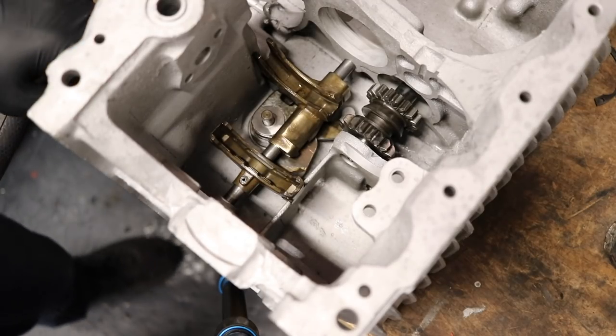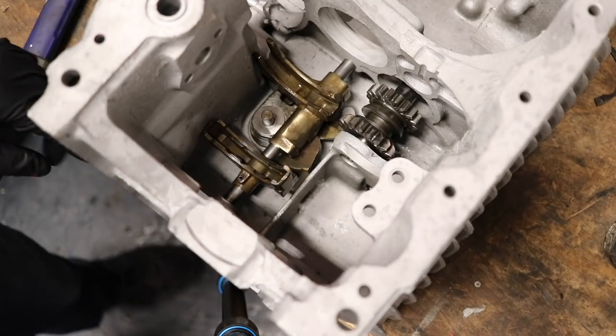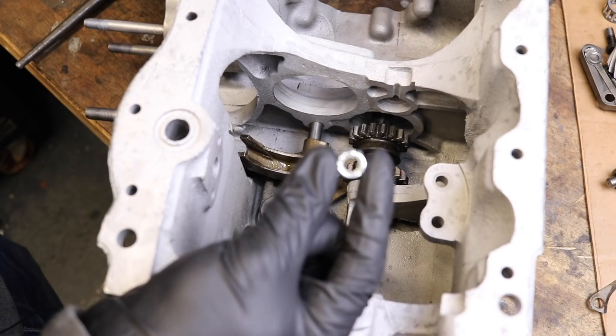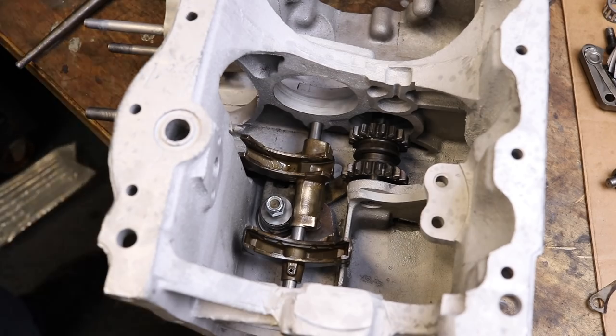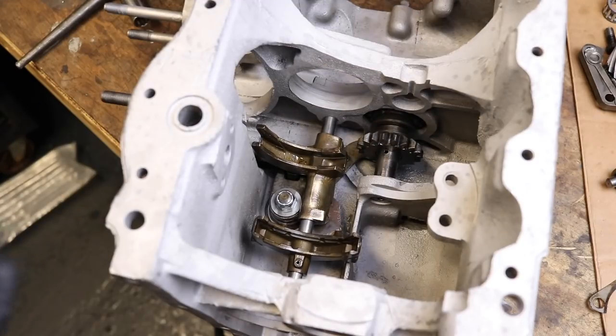The next thing is to get a new nut for this selector system and get that tightened down, and then we're going to put our main shaft in and our lay gear and all sorts of different stuff. I got myself another nut and I'm going to put that on — keep in mind this does not need to go on gorilla tight, but you do want it snug. Now that we have all of that laid out and ready to roll, the next step is the main shaft.